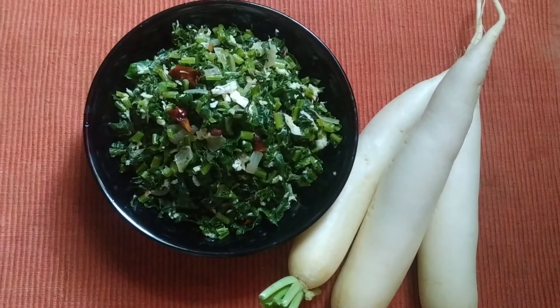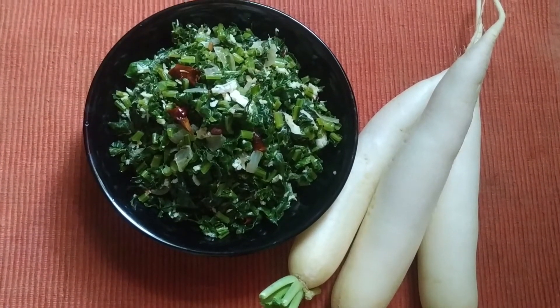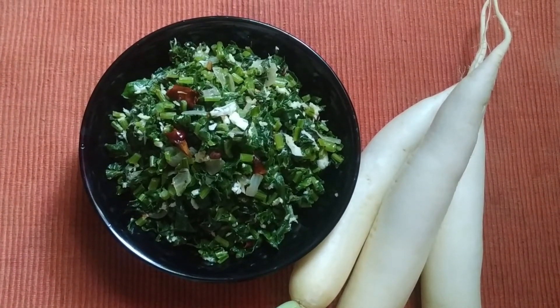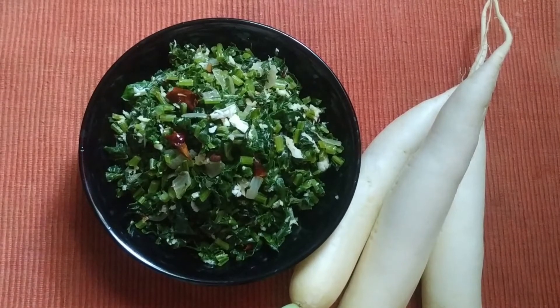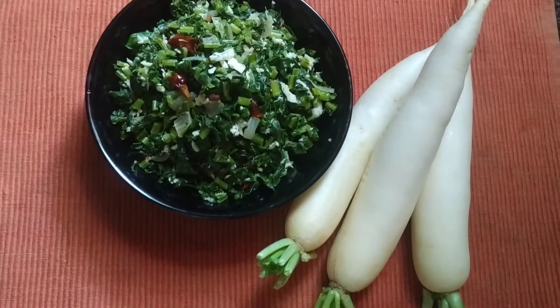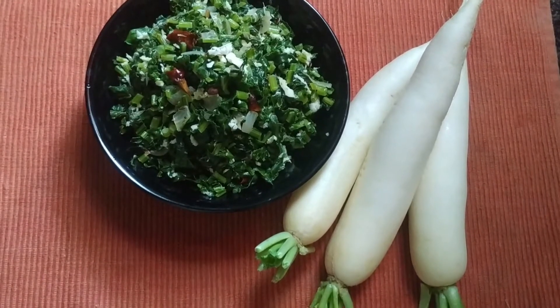We will cook it in the pan until it is done.